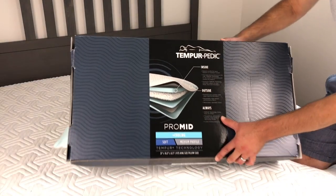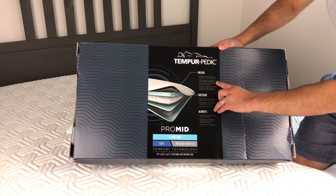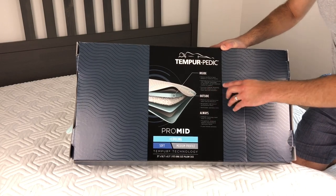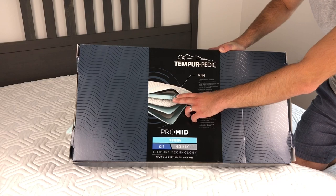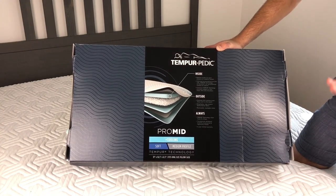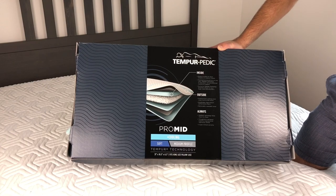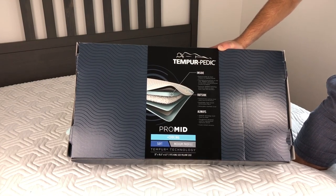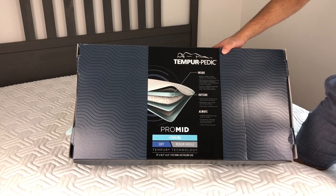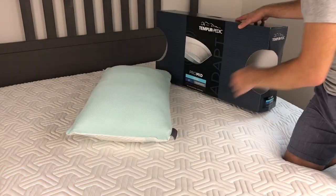Looking at the box description: it says the pillow has a medium profile for back sleepers or medium frames, with patented micro cushions on one side and Tempur technology on the other for personalized comfort and support. The outside is a premium knit cooling cover that stays cool to the touch — but not always — and the pillow never loses its shape. Five-year warranty. This is the king size.